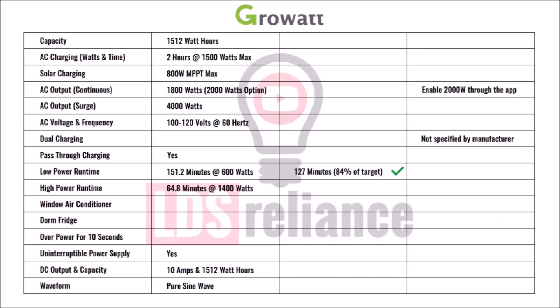Now some of you might be confused or disagree that 84% is good enough, but keep in mind that internally these power stations use an inverter to convert from DC battery power to AC power, and that process is not perfectly efficient. Almost every power station on the market will fall somewhere between 80% and 95%, and none of them will ever score 100%. That's just physics.